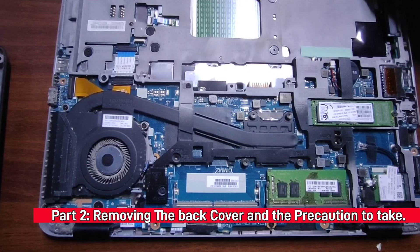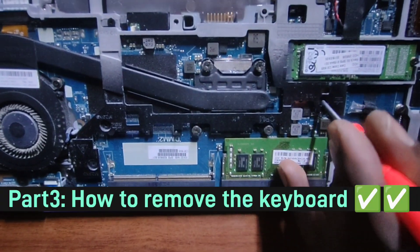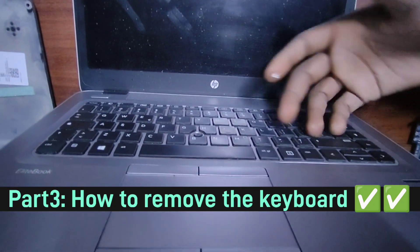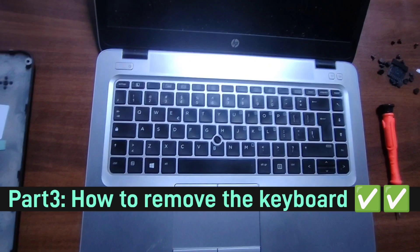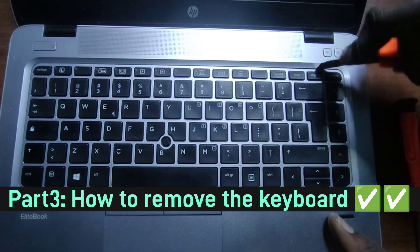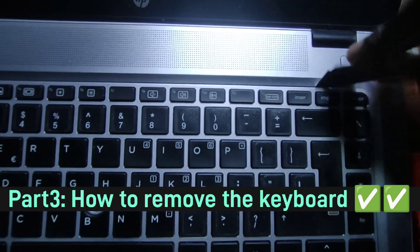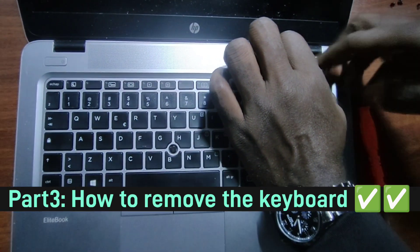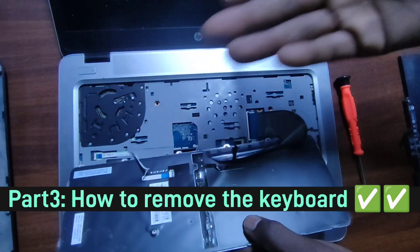After removing those two screws, insert a screwdriver at the edge and push — the board should pop up. If your screwdriver is too short, find a sharp blade or scalpel and gently place it at the edge of the keyboard to get in and pull it out. Do this slowly so you don't leave scratches on the laptop. Once you have a small gap, you can use your hands to pull the keyboard off.